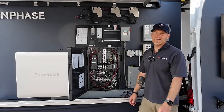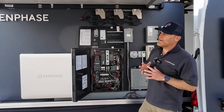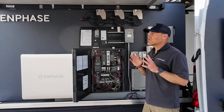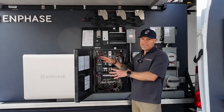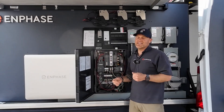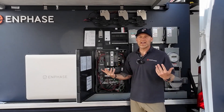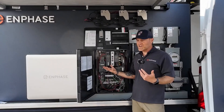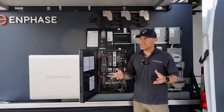My name is Jeremy Sullivan, I'm with Enphase training, and I'm here today to show you how to install a grid-tied solar IQ Combiner 6 with battery while waiting for the utility to install the meter column. This is an easy way to utilize your brand new PV and battery system during that waiting period.